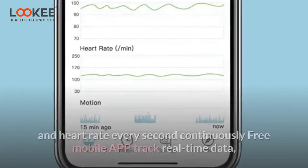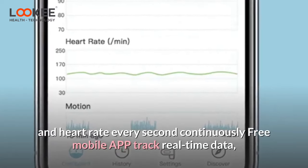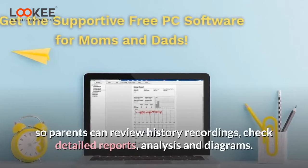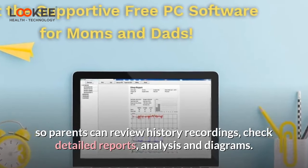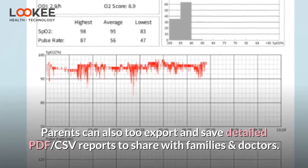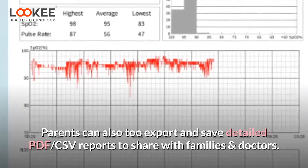Monitor, track, and record oxygen levels and heart rate every second continuously. The free mobile app tracks real-time data so parents can review history recordings, check detailed reports, analysis, and diagrams. Parents can also export and save detailed PDF and CSV reports to share with families and doctors.